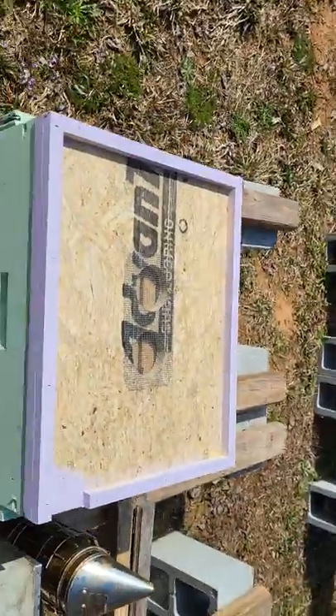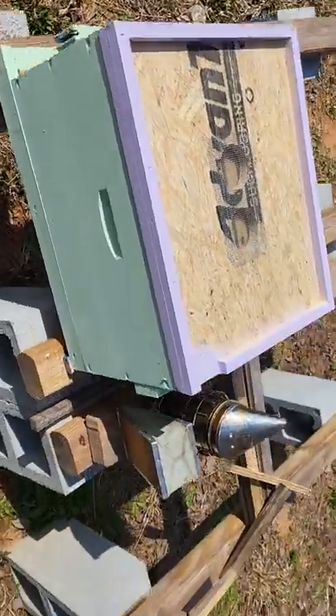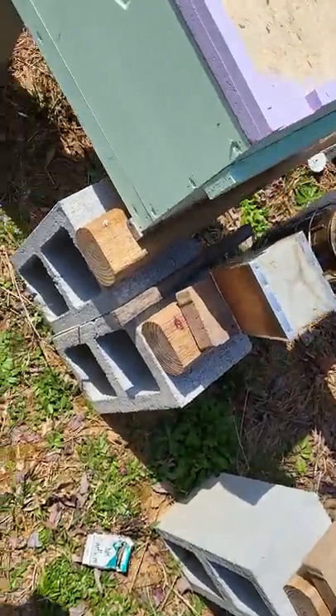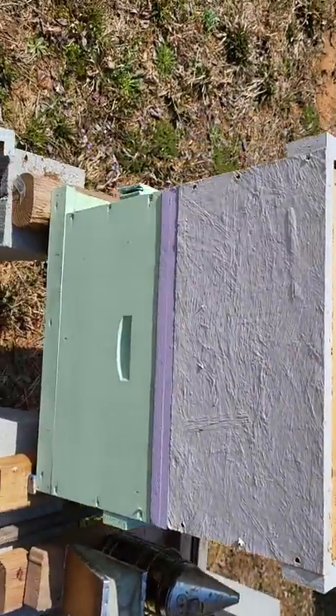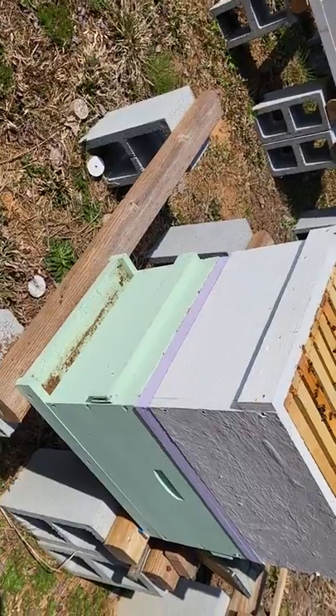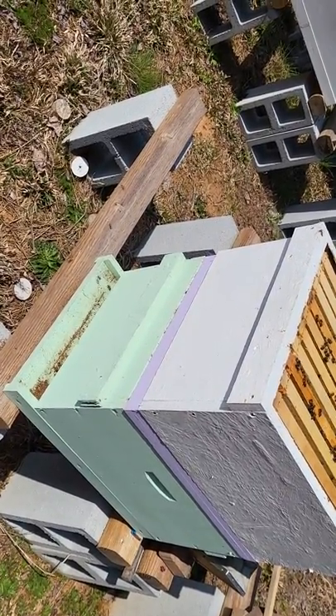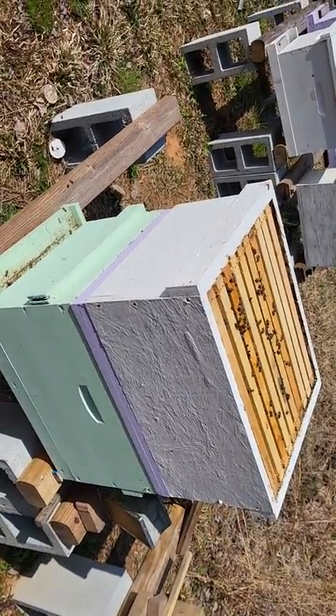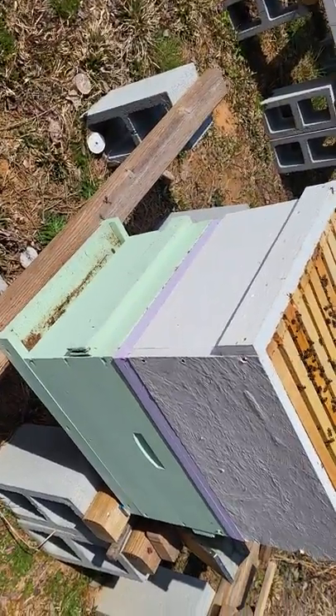I'm going to have my entrance facing the opposite of the front entrance. And there you go — we just made a walk-away split right there. They've got the resources in the bottom to make a queen, and the resources in the top to make a queen. There's about the same amount — three or four frames of brood in each box, all stages.